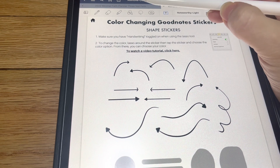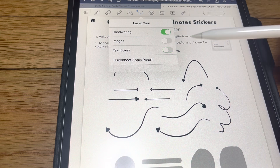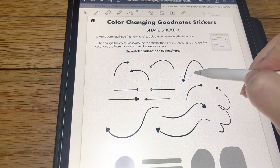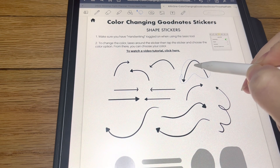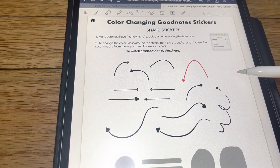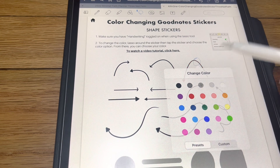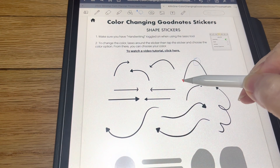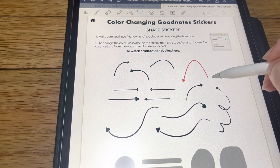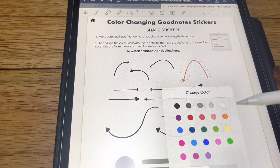These ones you're going to come up here to your lasso and make sure handwriting is on. And then you're going to want to lasso the whole piece and color. Because if you just lasso right here, it's just going to do that part and not this part right here. So you're going to want to make sure you lasso the whole piece to get your color to change.